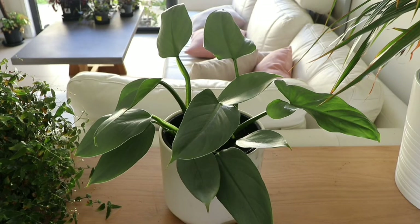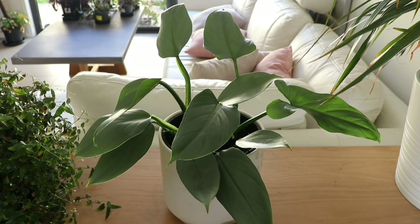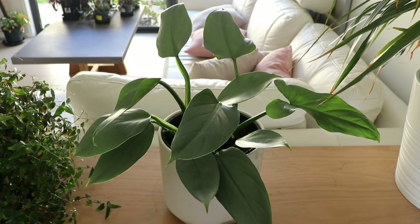After about a month, you should be able to tell if the cutting is rooting properly in the soil by gently tugging on the plant. If it's securely in the soil, you know the propagation is successful.